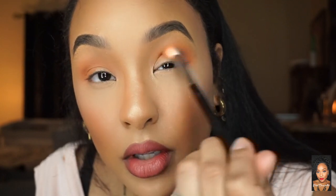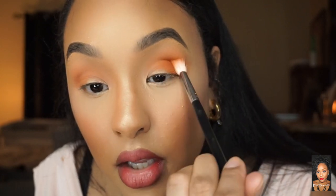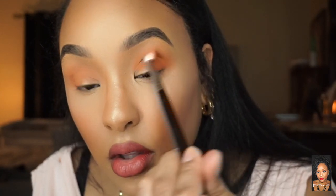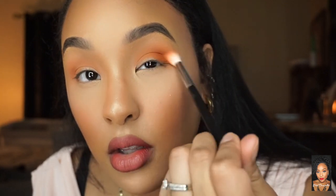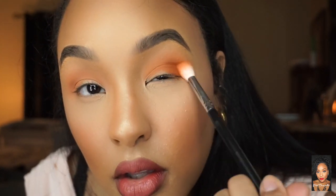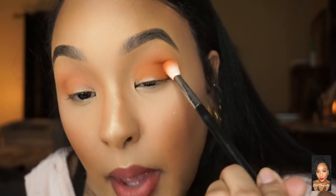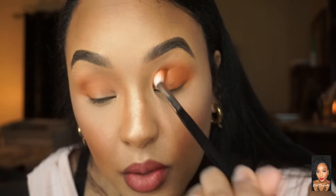I'm keeping this shade lower than the first shade I put on — you want a gradient effect. Using packing motions, circular motions, and then windshield wipers to blend everything together.